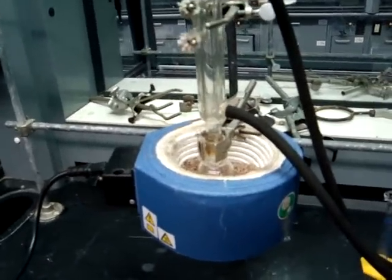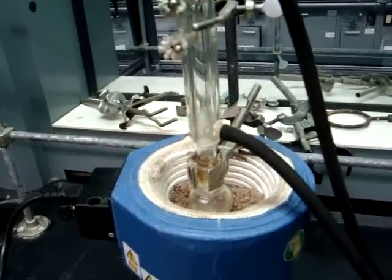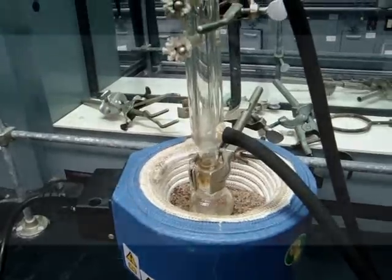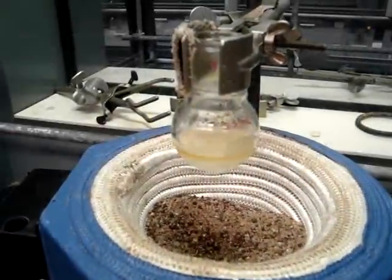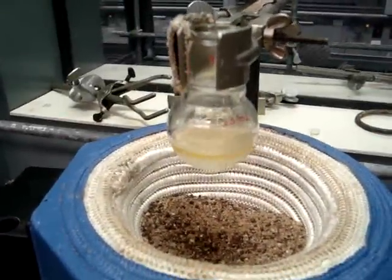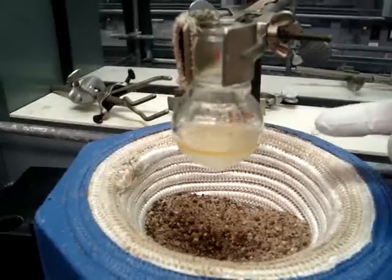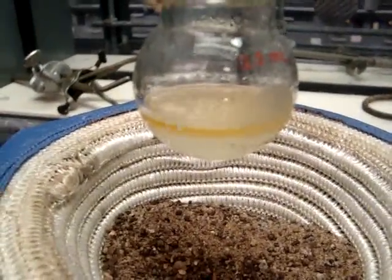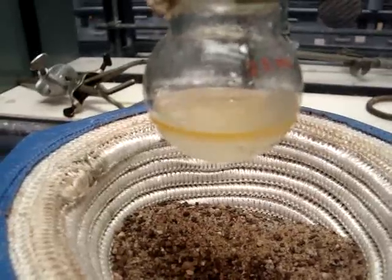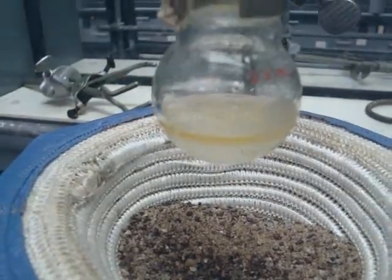After the reflux has started, you will start your timer for 45 minutes and wait as it refluxes. After 45 minutes of reflux, you can see that two layers have formed. The top layer is our organic layer, which is where your products will be. The bottom layer is the aqueous layer, which is the sulfuric acid.